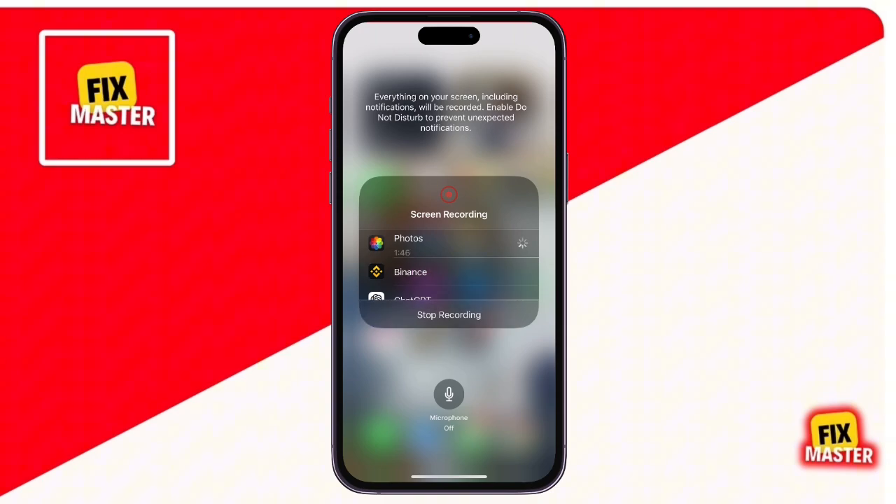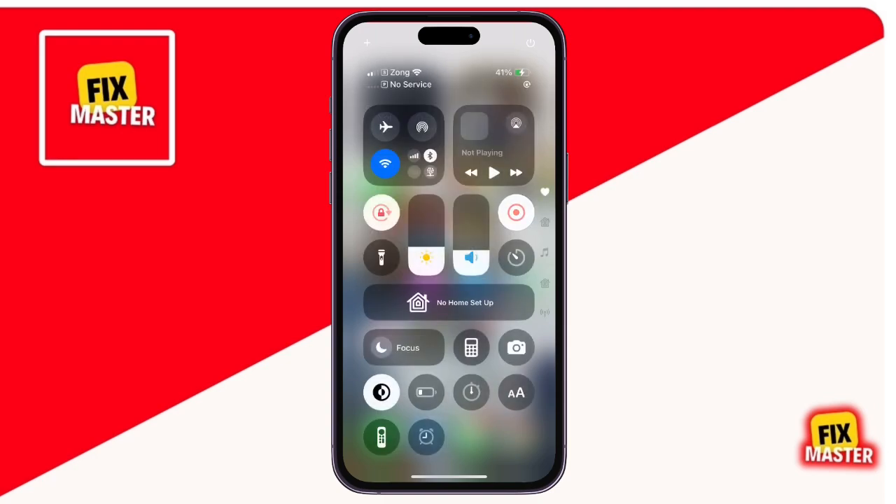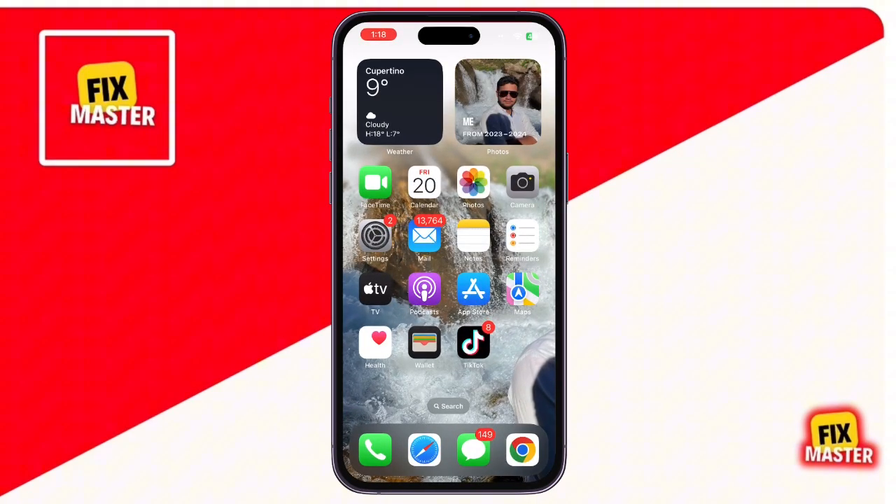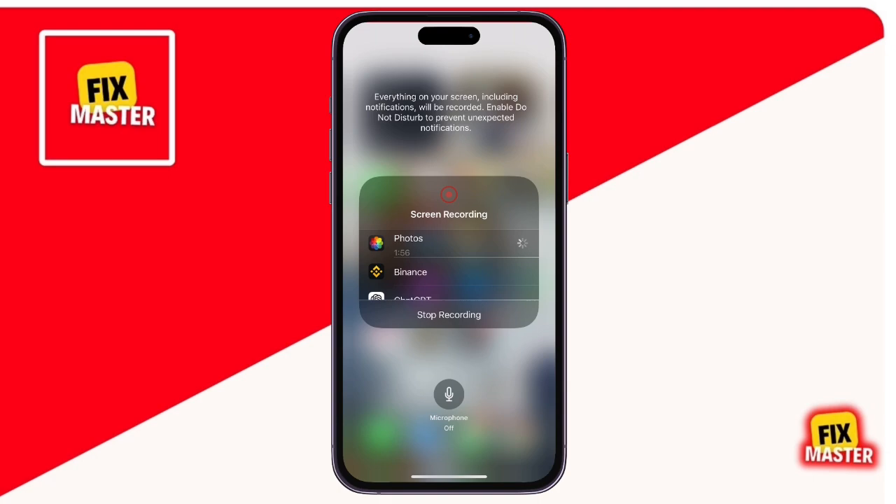Step 3: Start screen recording before your Zoom meeting. Now that screen recording is ready, let's start recording your Zoom meeting. Open the control center again and long press the screen recording icon. In the menu that appears, make sure to tap on microphone on if you want to record audio.